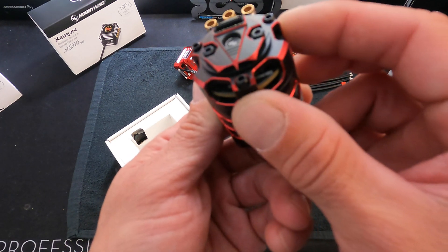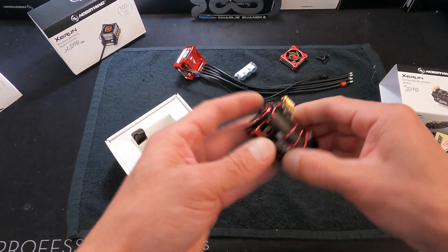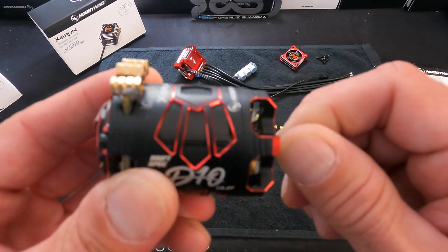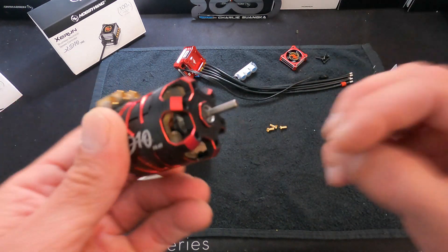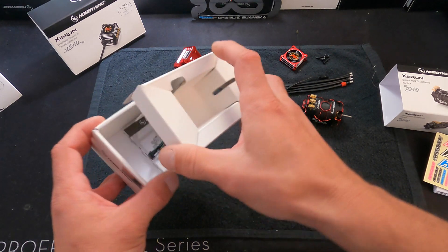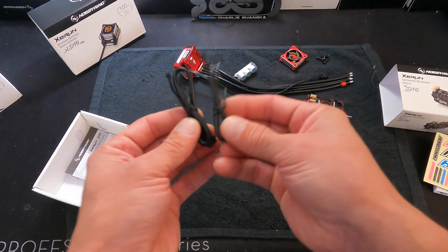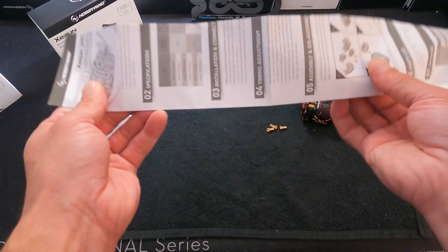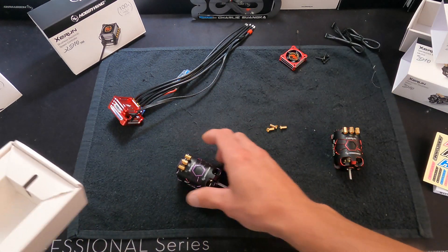It has adjustable mechanical timing and looks very nice. This particular motor is a 10.5-turn in red coloring. It has an internal fan that moves air through the motor, because drift rigs use a lot of RPM and the vehicle may not be moving nearly as fast as the RPM would suggest. You also get a motor protector, two different length sensor harnesses — short and long — and the instruction manual. I also have a 13.5-turn in purple coloring here.